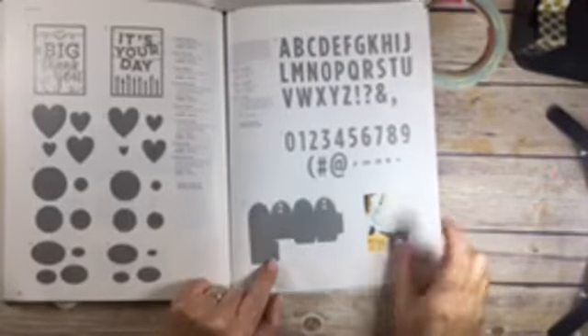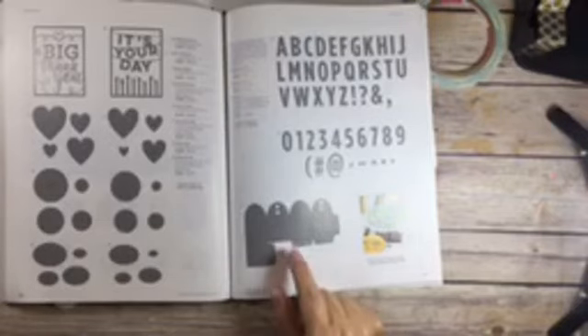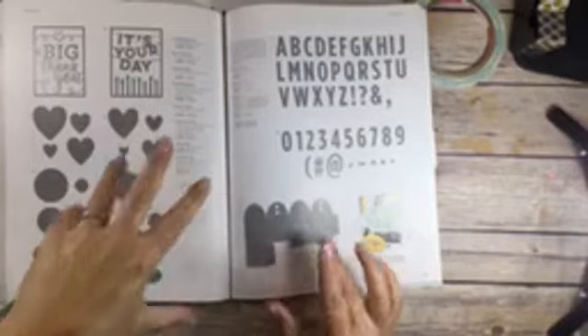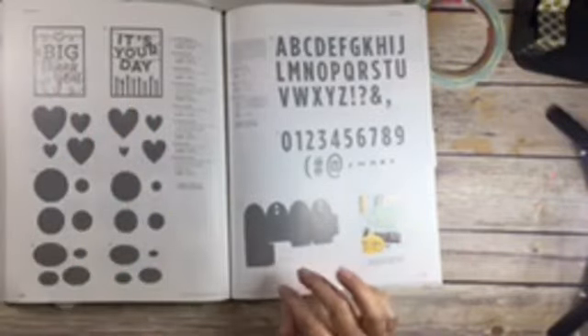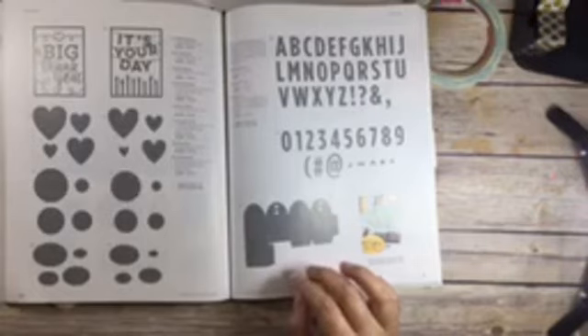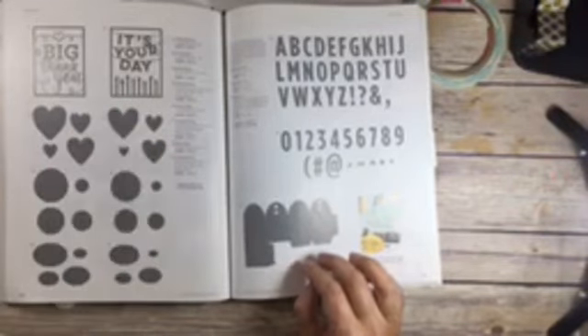I'm going to be highlighting the thin cut favor box. What I've decided to do is try and do at least one little thing every day, and then at the end of the week, wait till you see the project that I have - it is so cute. Then I will send you over to my blog and there'll be pictures and a PDF.